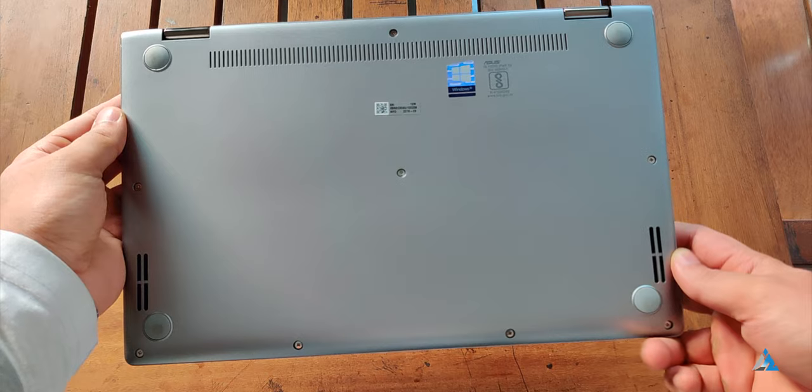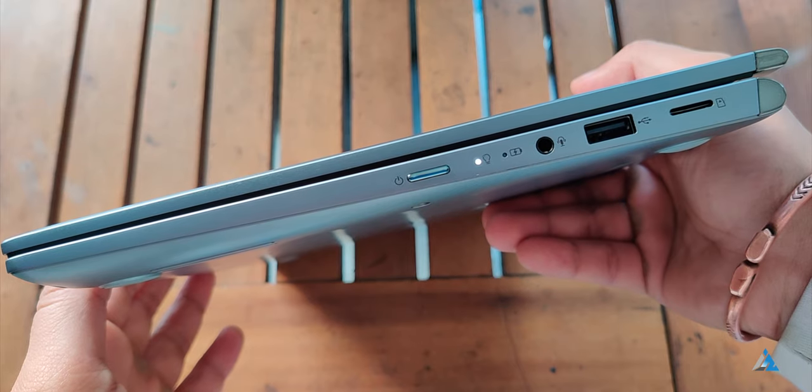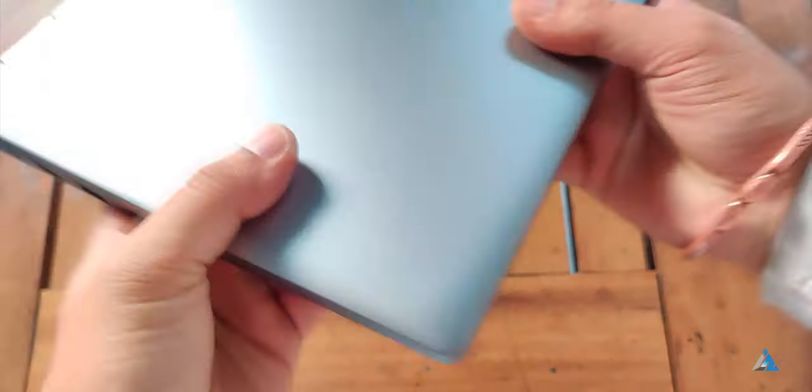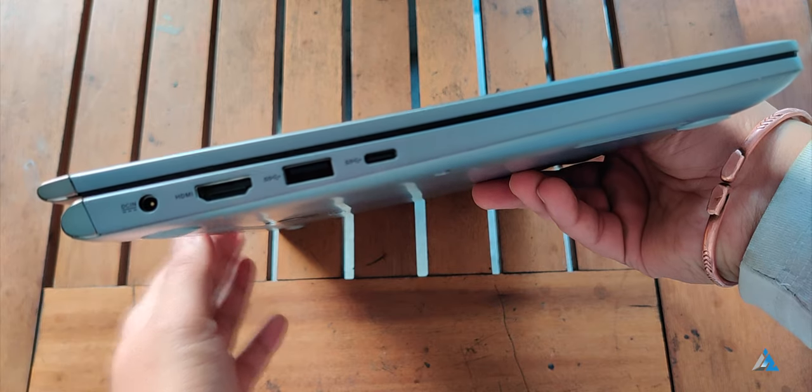At the back you also get the speaker grille, which are downward firing speakers. On the right hand side you get the 3.5mm jack, the power button along with a USB port and a microSD card slot. On the left hand side you get the DC input, HDMI port, one USB port and one Type-C port.